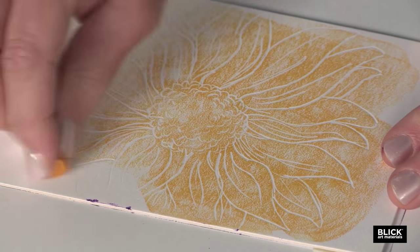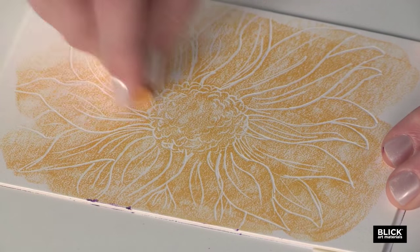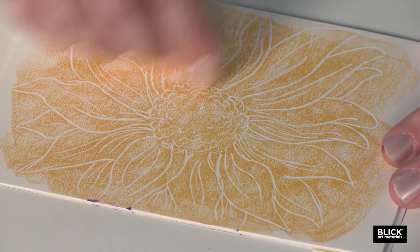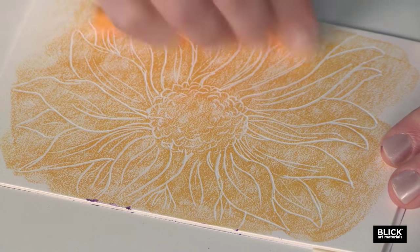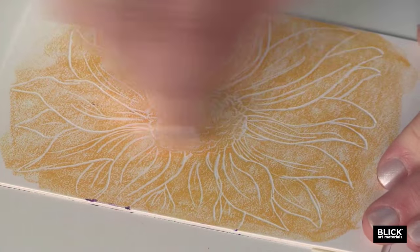Colored pencil could be used for this project as well — it's just going to take a little bit more work to cover the area. However, chalk pastels are not very good to use for this project because the dust from the pastels migrates down into the lines.